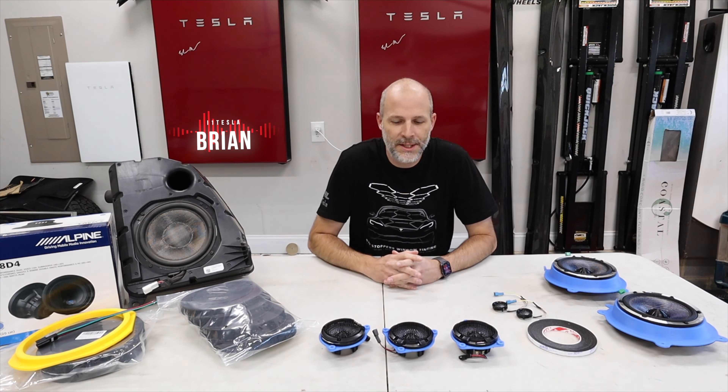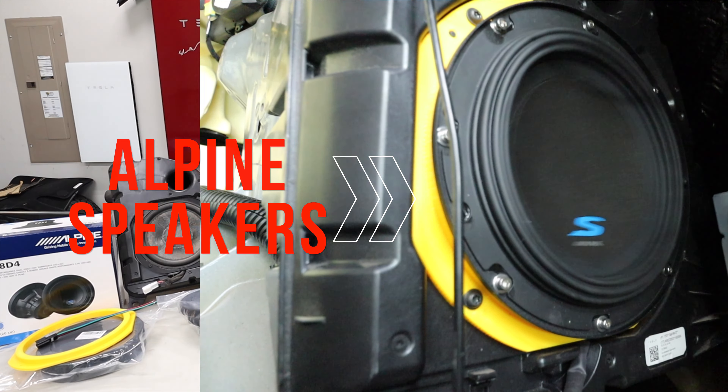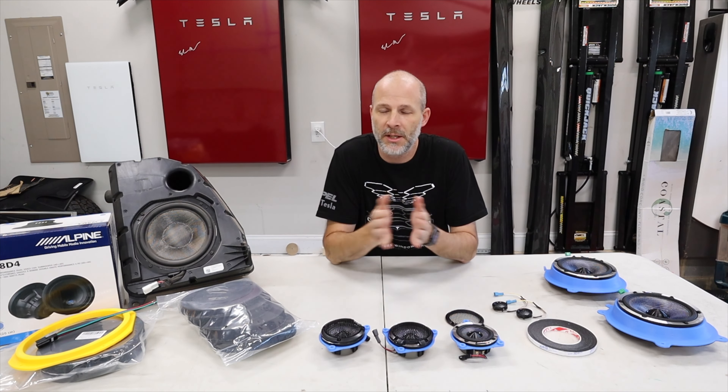What's up, everybody? I'm Brian from i1Tesla, and I am upgrading my speakers in my car again. I've done this before. I have some upgraded speakers already, and they're an improvement from the factory speakers.